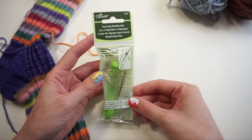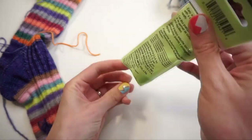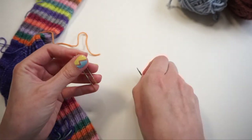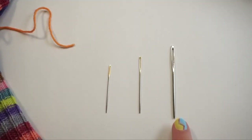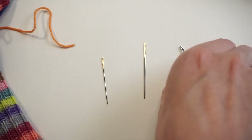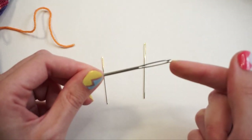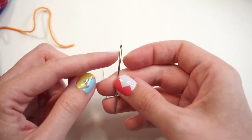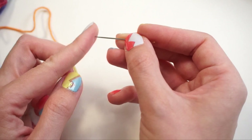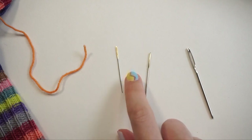First up, I'm going to be trying the Clover Darning Needle Set, which retailed for $4.99. So here we have the 13, the 17, and the 20. This largest one is actually what I picture when I think of a yarn darning or tapestry needle — it has a really dull point and large eye. These two smaller ones have much smaller openings and they do have a pointier point at the bottom, so they're sharper than I'd picture for the average tapestry needle. Let me grab a threader so I can try out these smaller sizes.